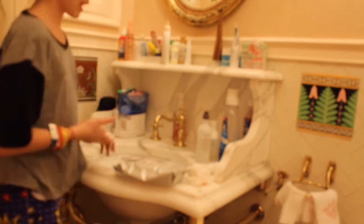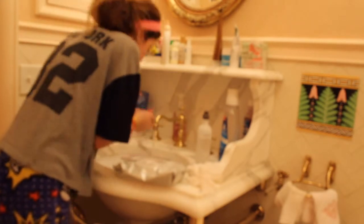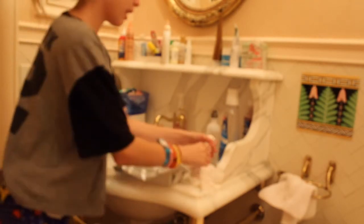Now that I've taken off all my makeup, I'm gonna start washing my face. First I'm gonna use the cucumber cleansing foam, then I dry that off, and then I spray on some of the rose floral toner.